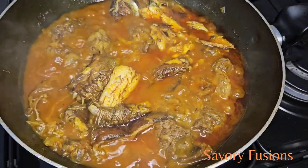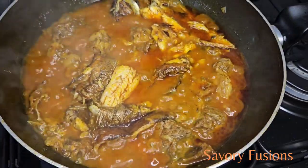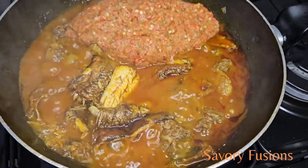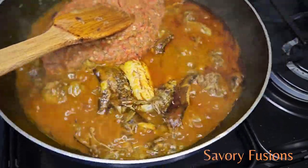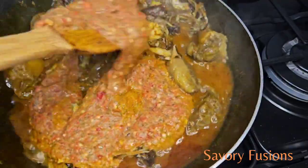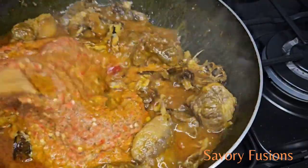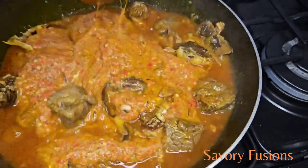After five minutes, we're going to add our blended okra and pepper mix to the soup and give it a very good stir, making sure that everything is well combined together.